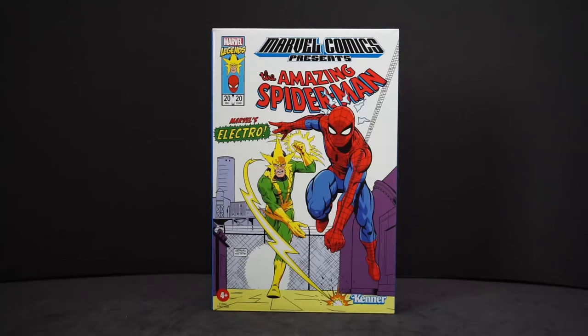Hey everyone, AvaPile here, and today I just got in from Hasbro Pulse my amazing Spider-Man and Electro figures, part of the retro line they have going.